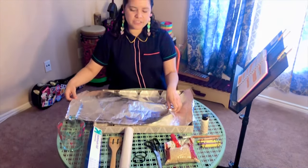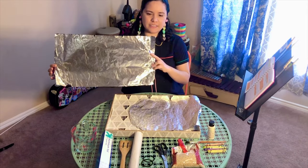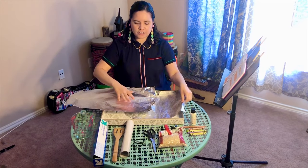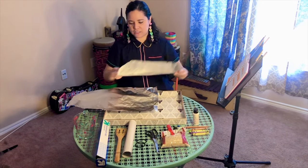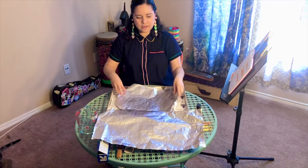What I need for you to do is cut out two different sheets of aluminum foil — one will be longer and the other one will be just a little bit shorter.